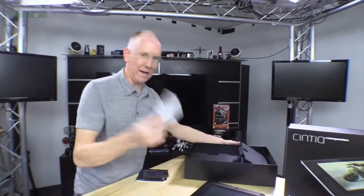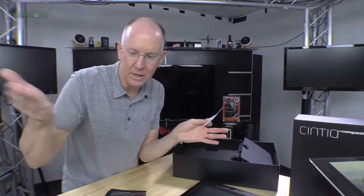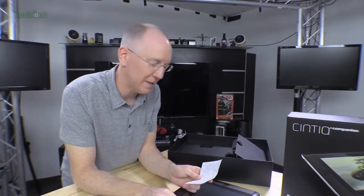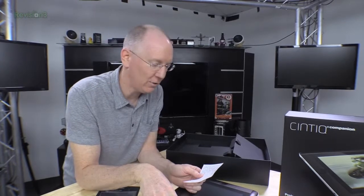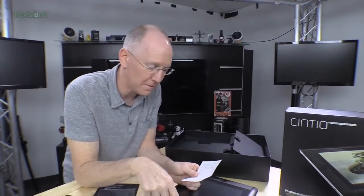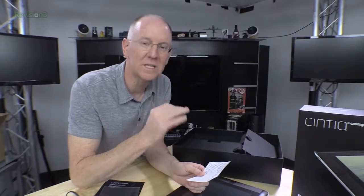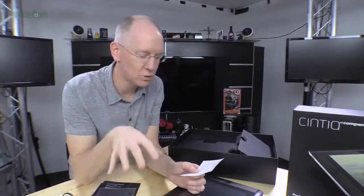A couple other quick things — I've got my cheat sheet so we can go over the specs. This tablet is a 13.3 inch screen. It runs full 1080p and it's got a 178 degree viewing angle, so if you're working on it and you want somebody sitting beside you reviewing, it's not going to have a problem to see it from the side. It does include an Intel HD Graphics 4000 chip, one gig of RAM on the video side, an Intel i7 processor at 1.9 gigahertz, and eight gig of DDR3 memory. This particular one comes with a 512 gig SSD — you can also get it with a 256, which'll save you a little bit of money if you don't need a huge amount of storage.